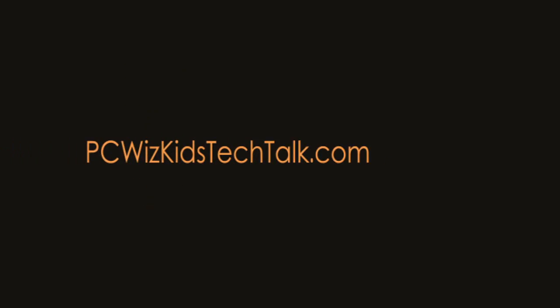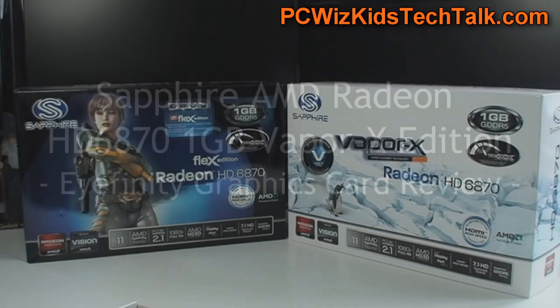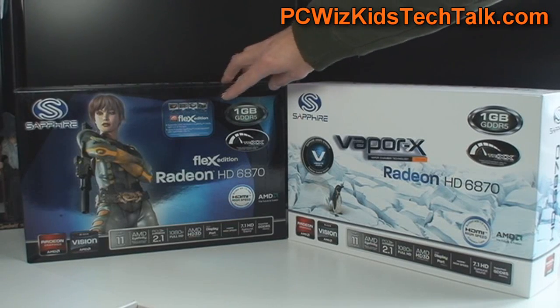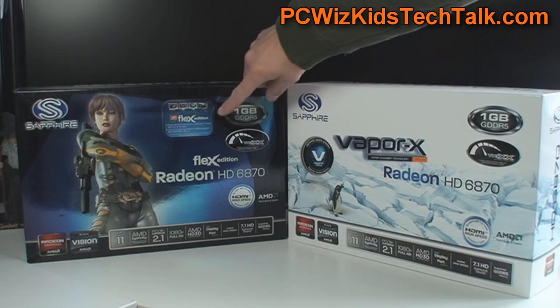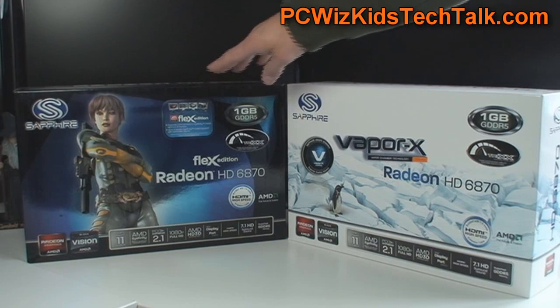Welcome to DCWoods Kids Tech Talk. Today we're looking at the Radeon HD6870 VaporX Edition from Sapphire Technology. Last time I looked at the 1GB Flex Edition of the Radeon HD6870 — it's very similar. Sapphire makes a whole bunch of AMD or ATI video cards, and the VaporX is a different beast.